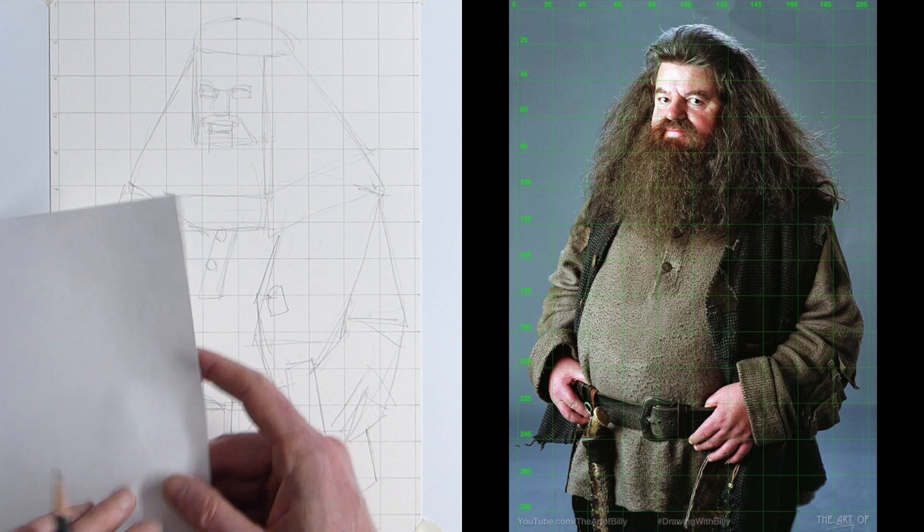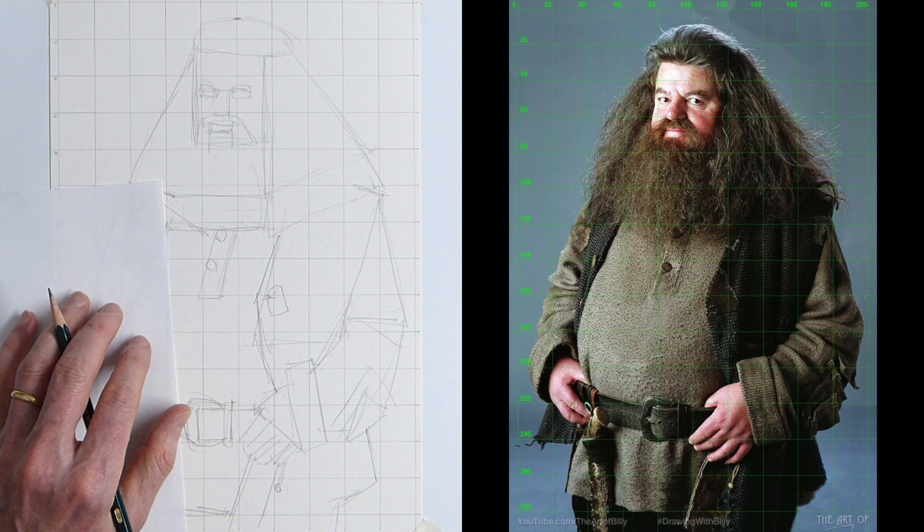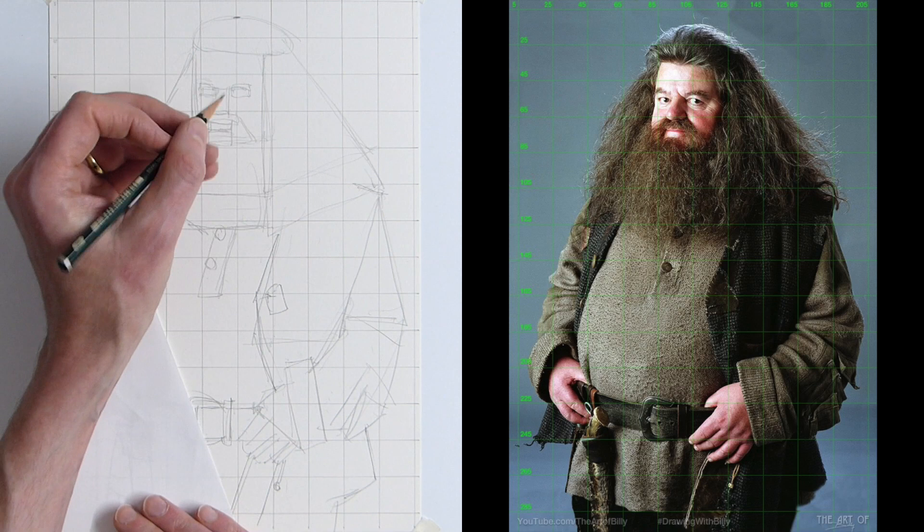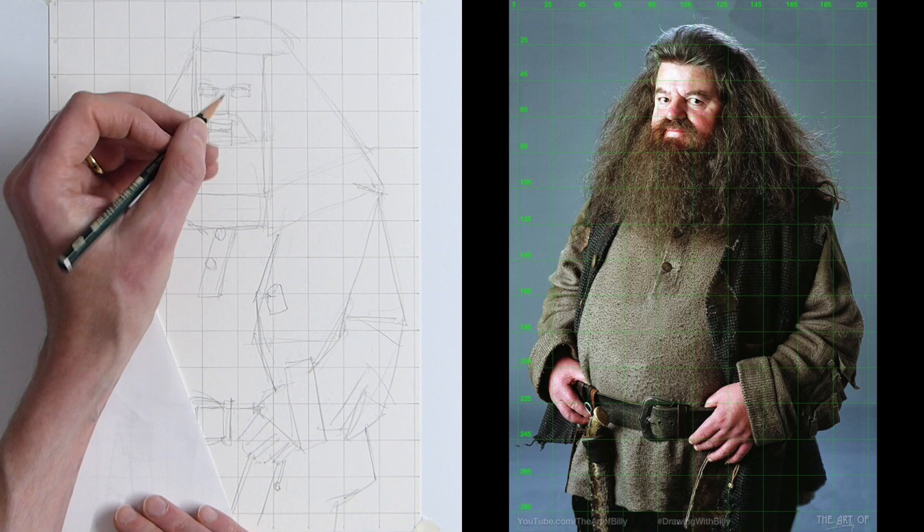Now I'm just going to have a piece of paper that I can rest my hand on so I don't smudge everything, and we're going to start doing the detail line — starting with Hagrid's face and his eyes.